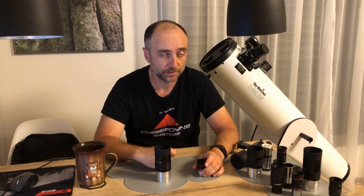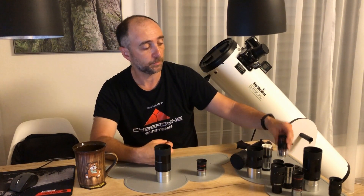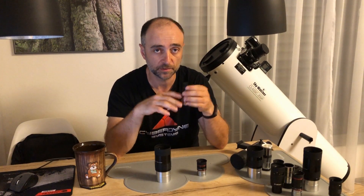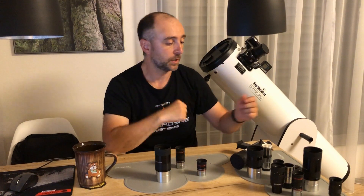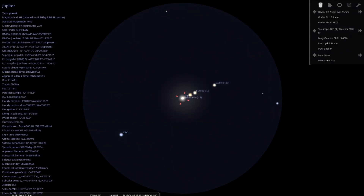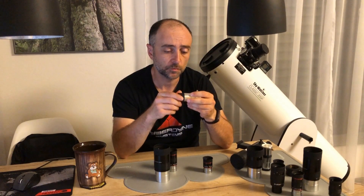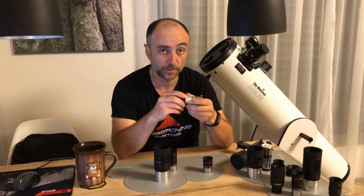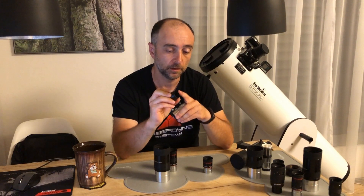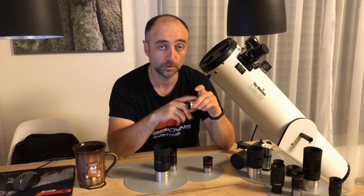That covers deep space well, but we also have planetary eyepieces. To be honest, I'm not really a planetary guy — I like to look at planets for 5-10 minutes, but I'm not someone who spends hours on them. When I do, I use this 6mm which gives 200x magnification in my telescope. For excellent nights where I want even bigger magnification, I use this Celestron Omni 2x Barlow, which you can find cheap on AliExpress. A nice trick: unscrew the bottom of the Barlow and attach just that small piece to a compatible eyepiece and you get only 1.5x magnification instead of 2x.